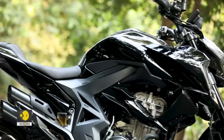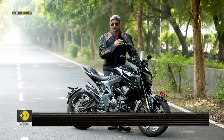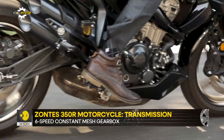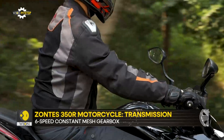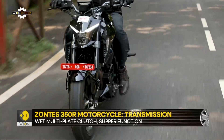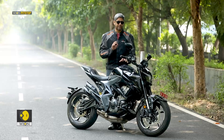It's got a constant mesh 6-speed gearbox and that works fairly decently. I never faced any problems with the gears and never had any false neutrals either. The gearbox is probably one of the nicer things about this motorcycle — you can shift without the clutch, and you can even go down the gears without the clutch if you rev-match nicely. The gearbox is pretty on point.